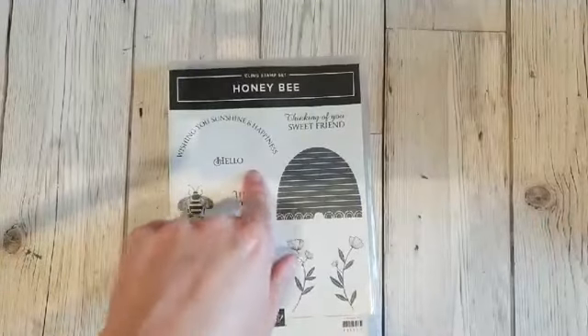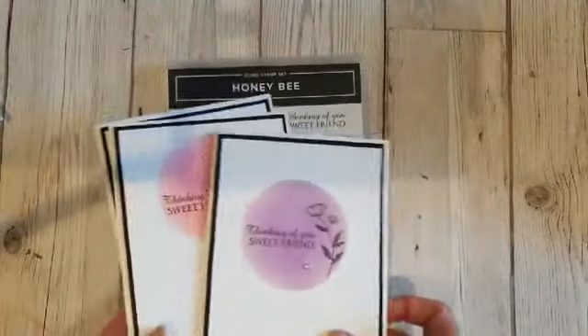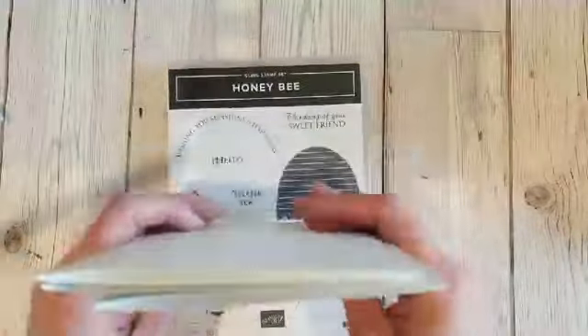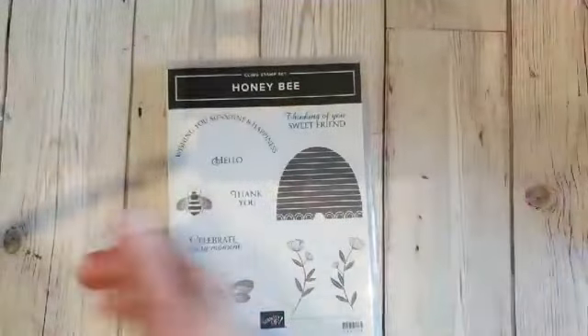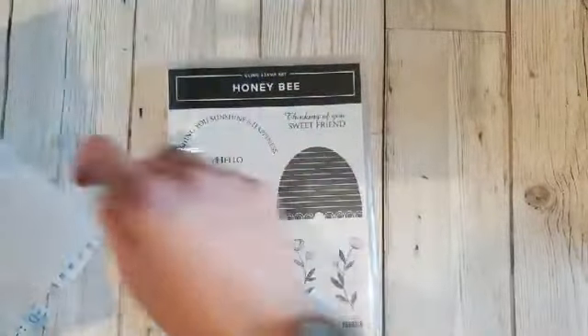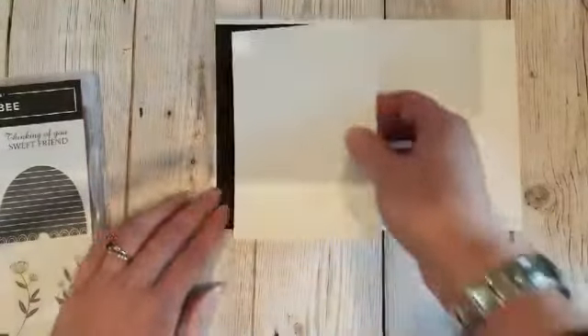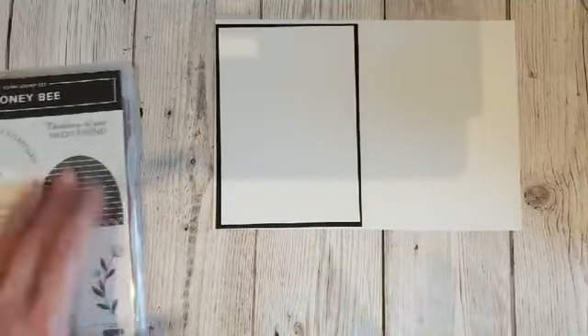So first of all, over the weekend I was working on the Honeybee class and I made a project that's really quite cute and really simple. I thought I'd do one tonight because it's a nice masking technique. We've got our whisper white card base, a basic black layer, and a layer of white. I'm going to grab some scrap paper and we're going to do some masking.